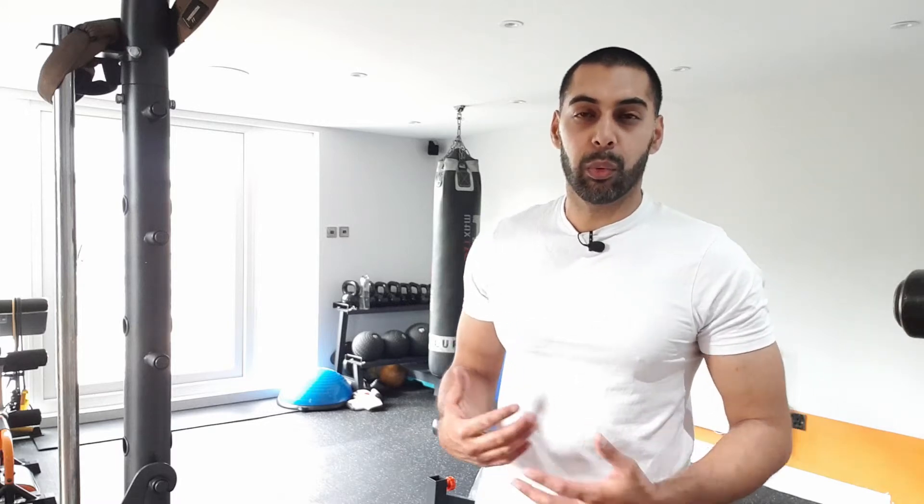What's up guys, I'm just going through a chest and a leg workout for today's session. Just a few little pointers and tips to be aware of when you're in the gym.